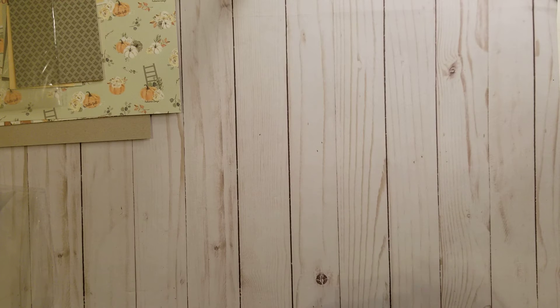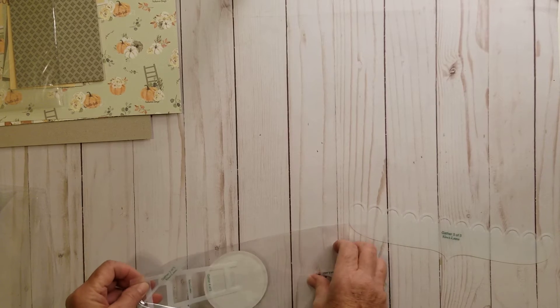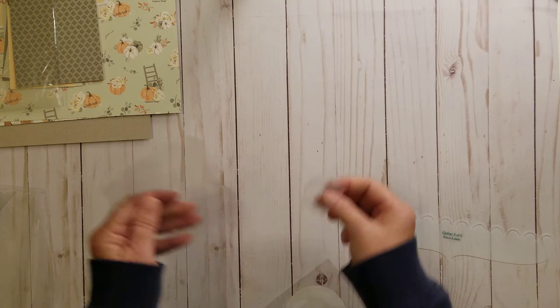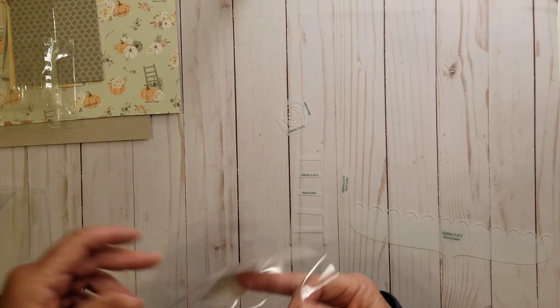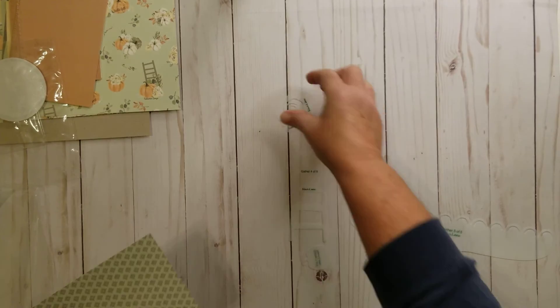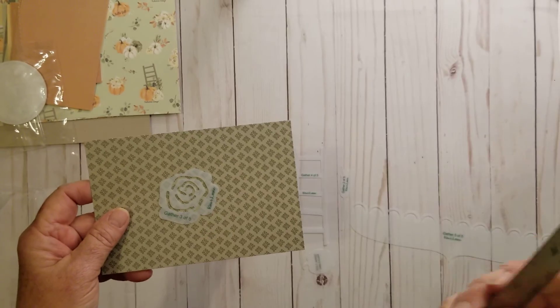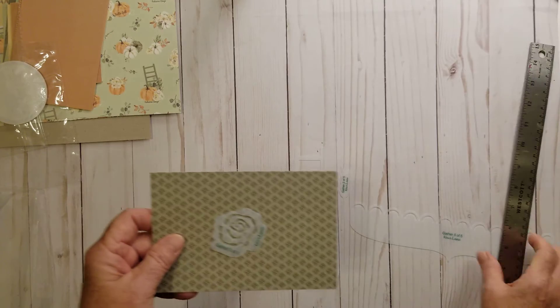Let's look at the templates — do I have a ruler handy? Yes I do. I like to open these so you can get my initial reaction. This is a flower, number three of five. It measures approximately one and seven-eighths inches, just shy of two inches. There is a ladder — this is number four of five. Kiwi Lane numbers their templates, and that one is just under five inches. That's number four.